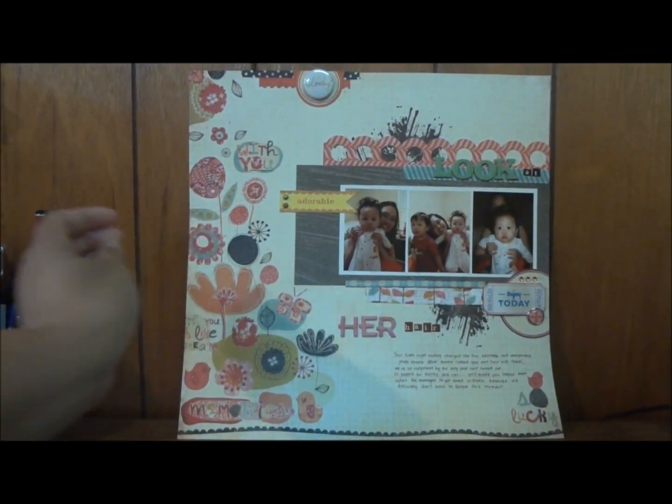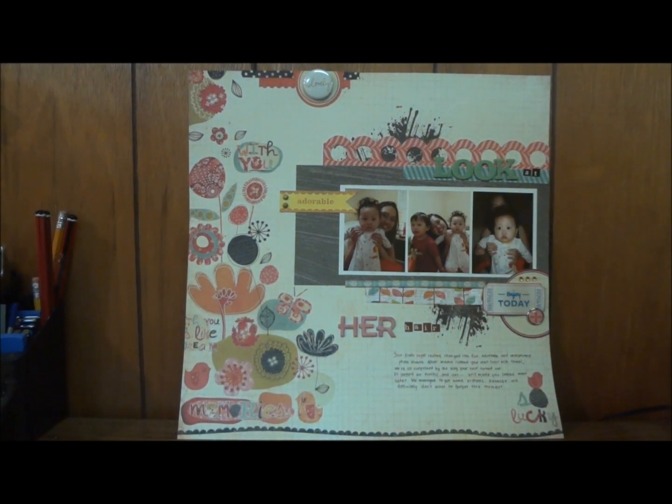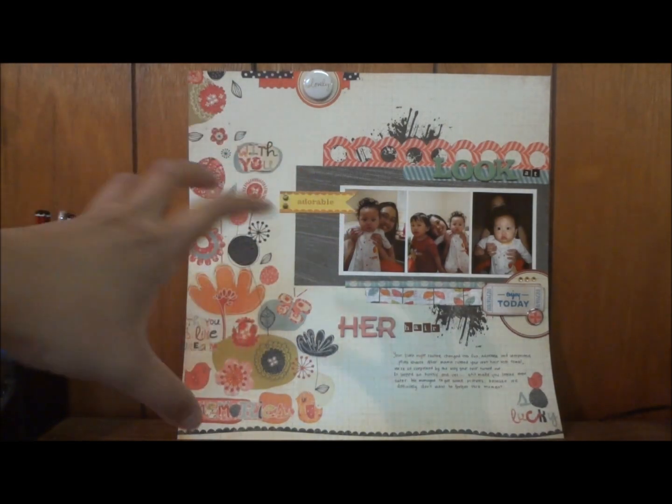So here's my layout, and I called it 'Look at Her Hair.' It's basically a layout about my daughter when she was just about five months old. I love this picture. The story behind the layout is that one evening after she had a bubble bath, I took her out, brought her to the room, dried her off, put on a onesie, and rubbed her hair.